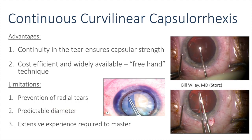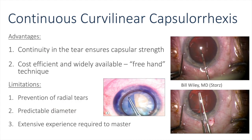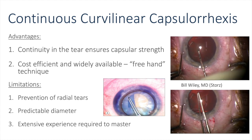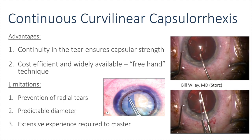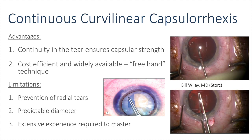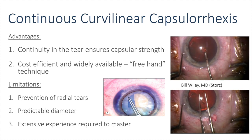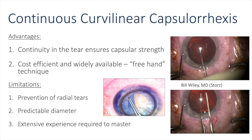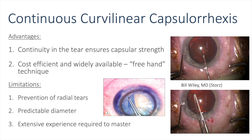The continuous curvilinear capsulorexis has several advantages, including continuity in the tear leading to ensured capsular strength. It is also cost-effective and widely available since it's done freehand. You can see in the upper right-hand side a cystitome used to create the entire continuous curvilinear capsulorexis, while on the bottom right-hand side you see capsulorexis forceps used to achieve the same result.